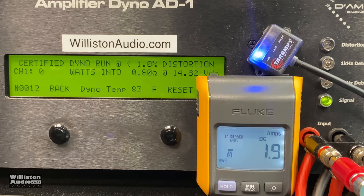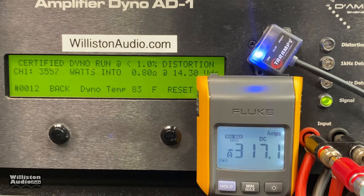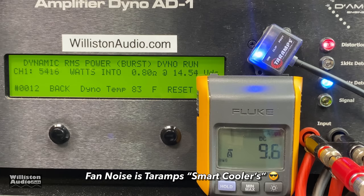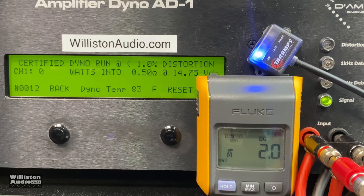TAR Amp Smart 3 Bass — we're going to try 0.8 ohms. We'll do certified and dynamic, skip uncertified. It's rated to do 3000 watts all the way from two ohms down to half an ohm. At 0.8 ohms, 40 Hz certified: 3557 watts at 14.3 volts. Dynamic burst at 40 Hz: 5416 watts at 14.5 volts.